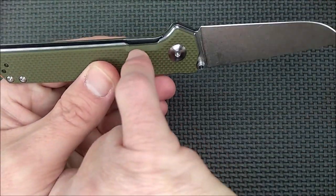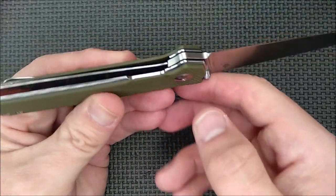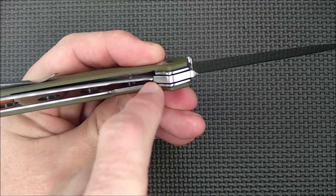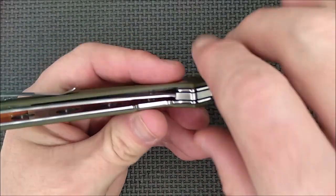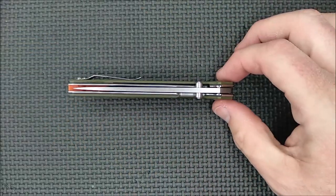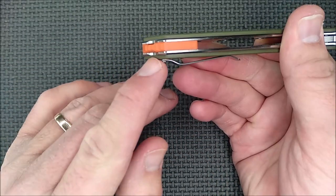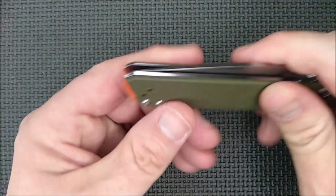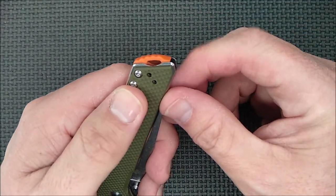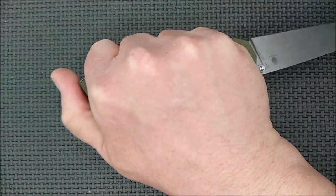There's a cutout here to access the liner lock release — it's enough of a cutout, so that's a good thing. Lockup is a little bit later than I'd like — it's almost at the halfway point where the lock contacts the blade. When the knife is closed, the alignment is very, very good. You might argue there's some jimping on the G10 of the lanyard backspacer, and that comes in handy in a reverse grip.